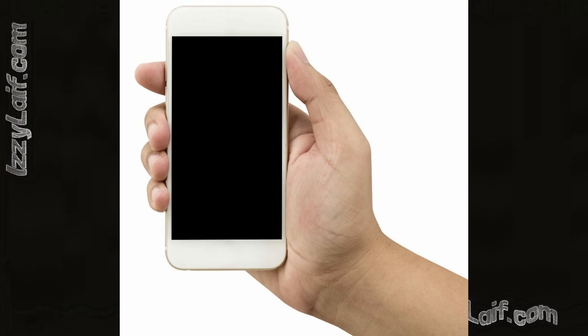If your iPhone, or iPad for that matter, does not turn on anymore, no matter how many times you press the power button or even if you connect the USB charging cable, there is a good chance it is not broken. You don't have to rush to the repair shop or replace your phone, and you can easily fix it yourself.